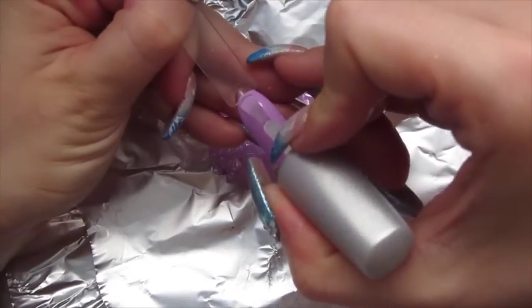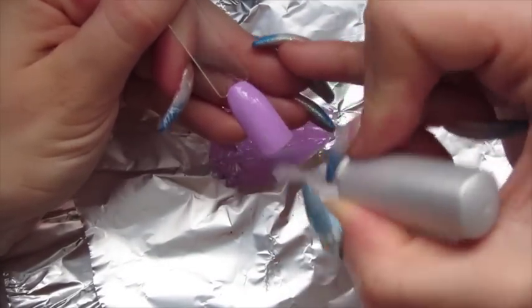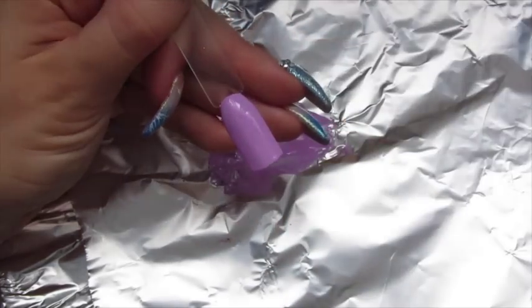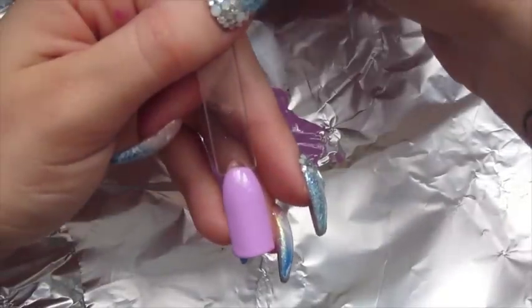Cure that in the lamp again, then just top coat, cure in the lamp, and then it's done. Now we'll move on to mixing two pigments with white gel polish.